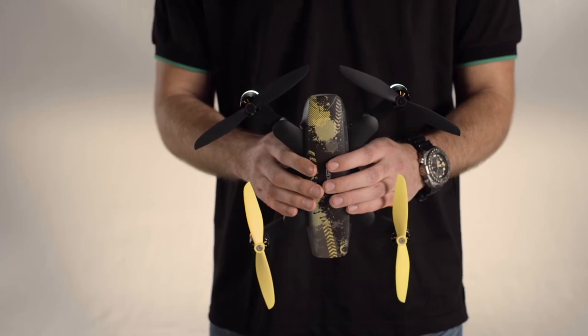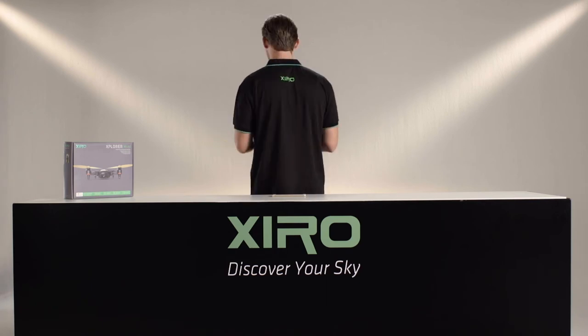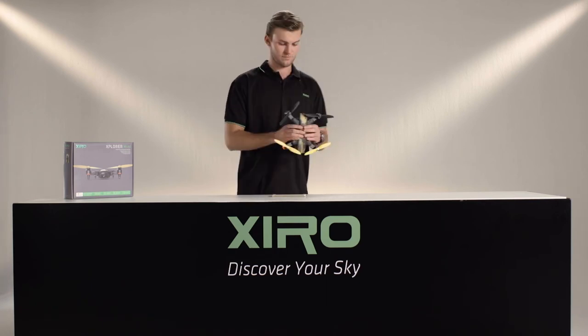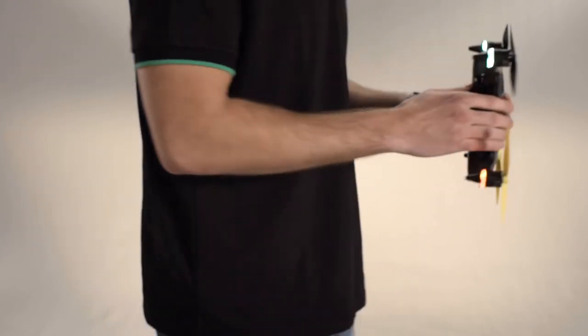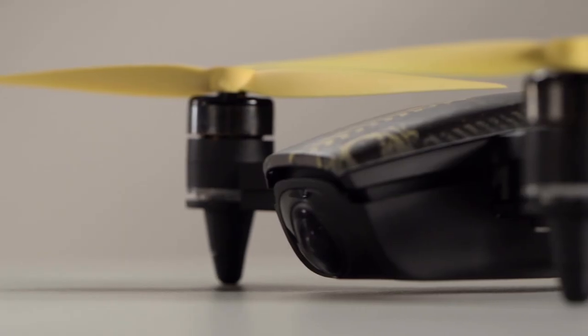Now turn the Explorer Mini vertical with the rear indicator lights pointing upwards. The lights will turn solid yellow. Slowly rotate one to three circles clockwise until the rear indicators blink green or yellow slowly. This indicates the calibration ended successfully.